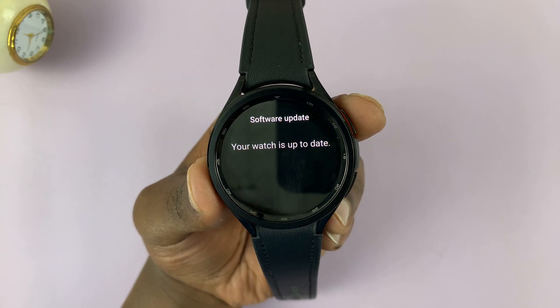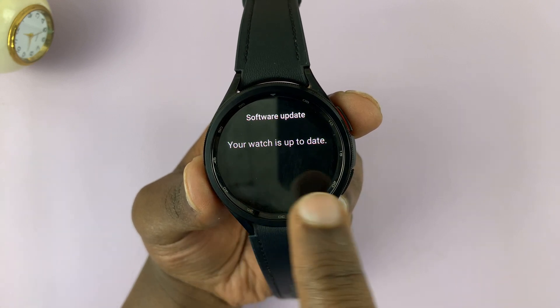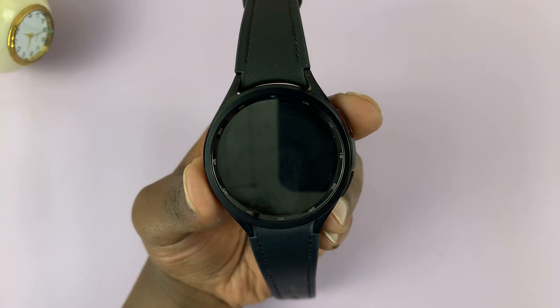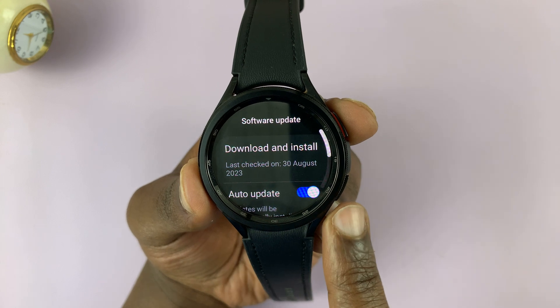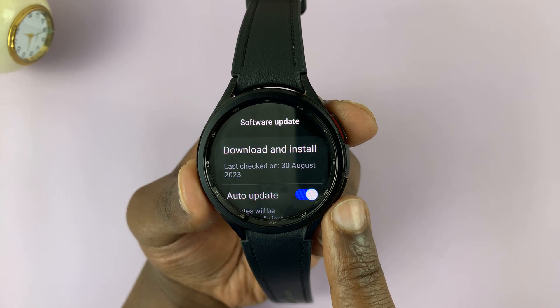Your watch has to be connected to Wi-Fi. In my case, it says my watch is currently up to date. If there was an update available, it would tell you and prompt you to download the update.